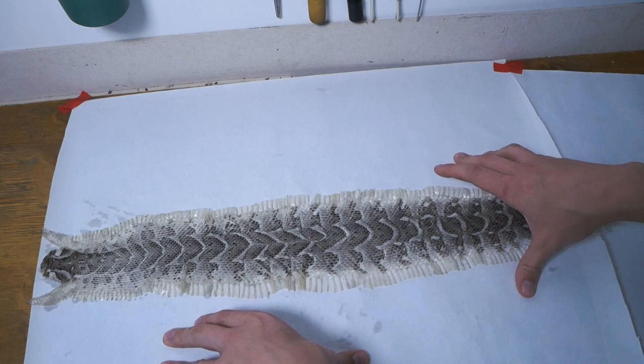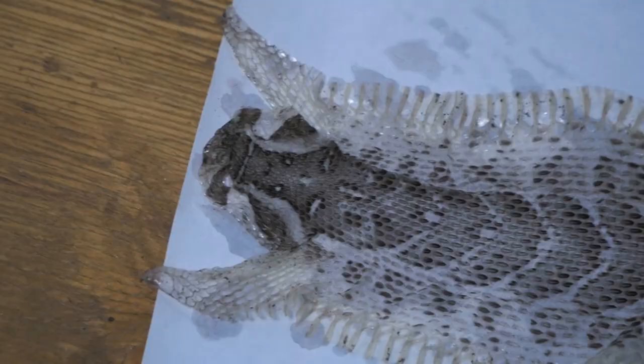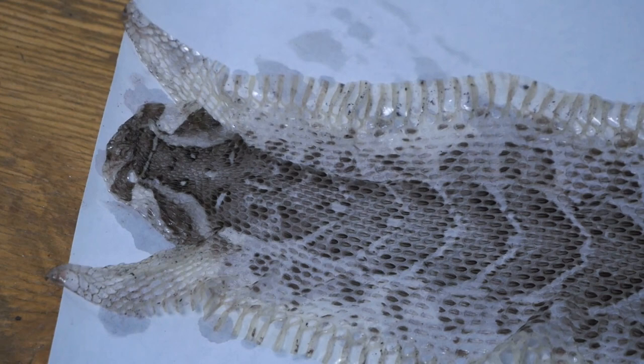Now that you've let it dry overnight, it is time to cut around the snake shed because it's going to look epic to hang on your wall.